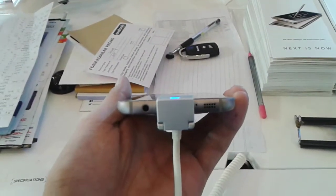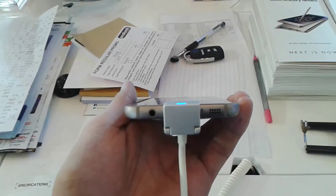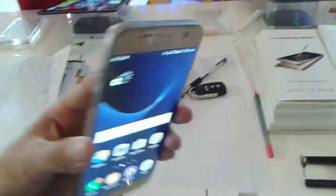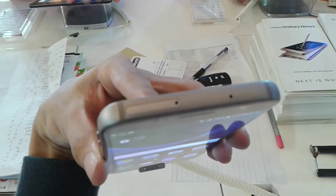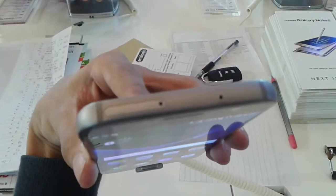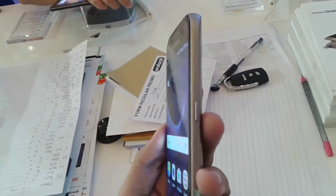On the bottom side you find the speaker, microphone, micro USB port for charging and syncing, and a 3.5mm headphone jack. On the left side you find the volume up and down buttons. On the top side you find the hybrid SIM slot — the first slot is for the nano SIM, and the second slot you can use for either a second nano SIM or a micro SD card. There is also a secondary microphone.